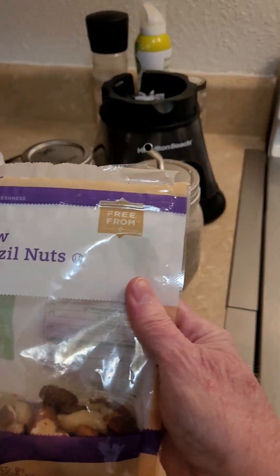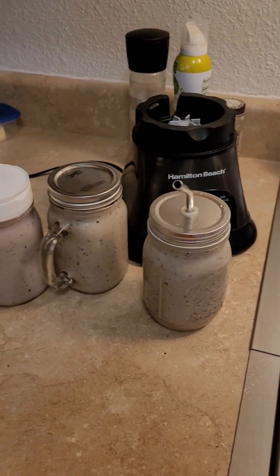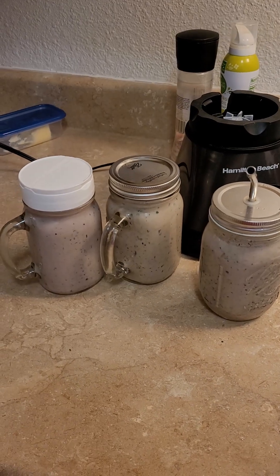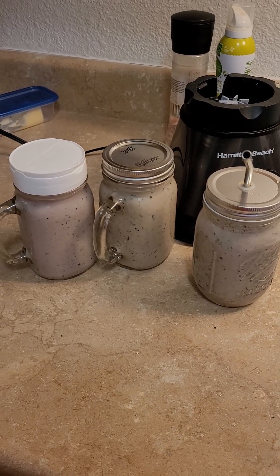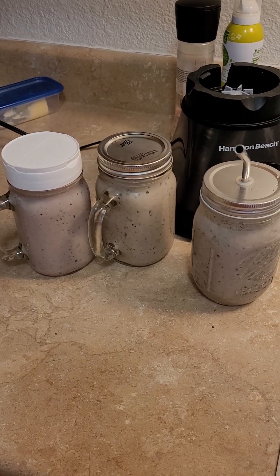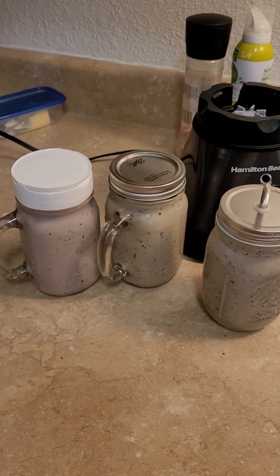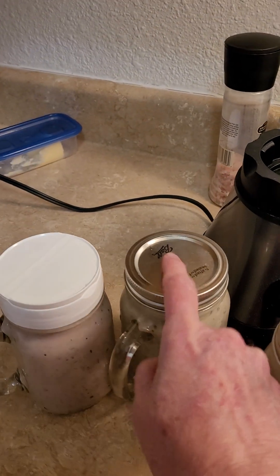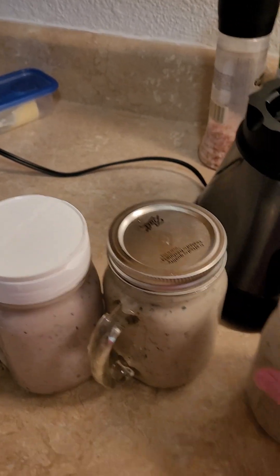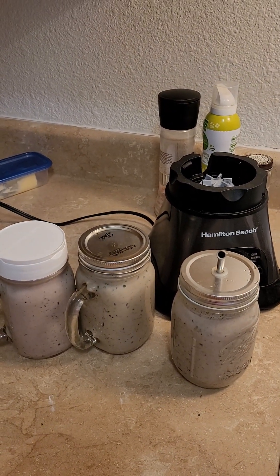I also put in each one — I know I'm weird — one raw Brazil nut for the selenium and the nutrients. They're good but only in moderation; one a day is good for the selenium amount you need. I'm very happy with this hack. I recommend you try it. Just make sure you have lids for your little mason jars. I have my little mason mugs that I love to drink from, so I will definitely be using this.